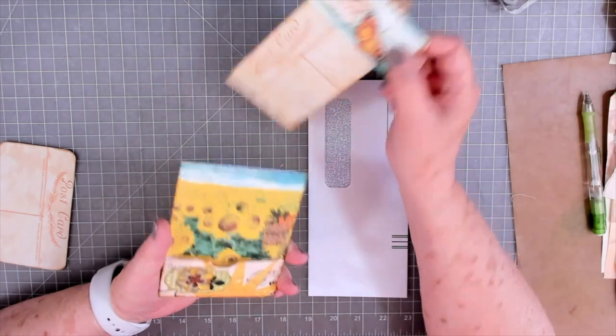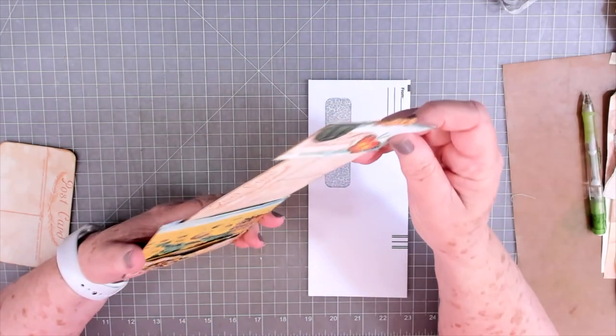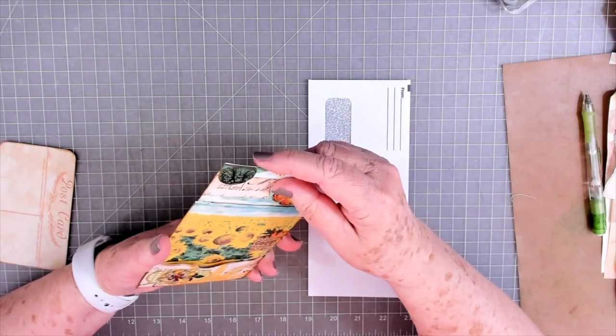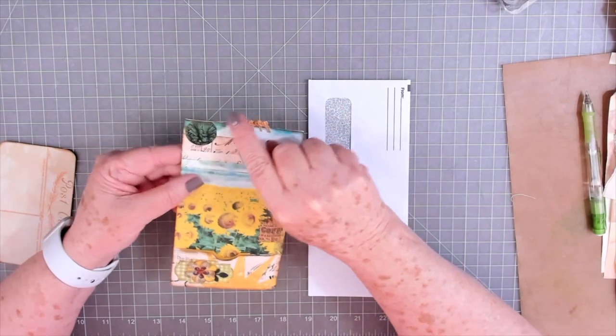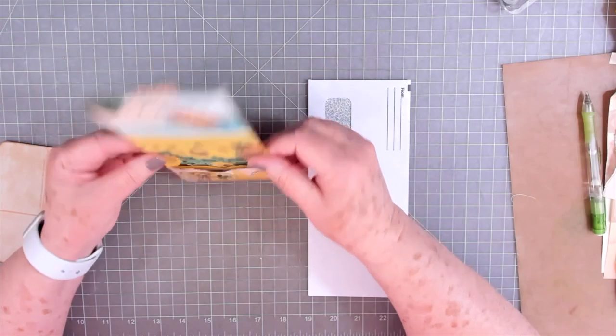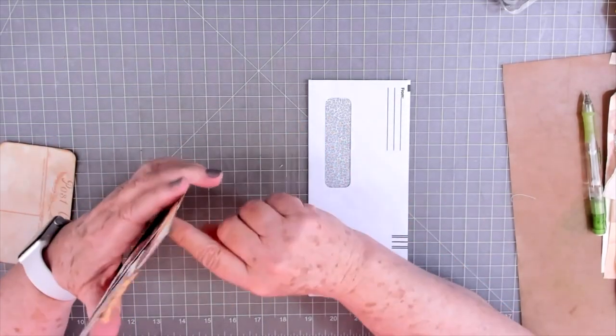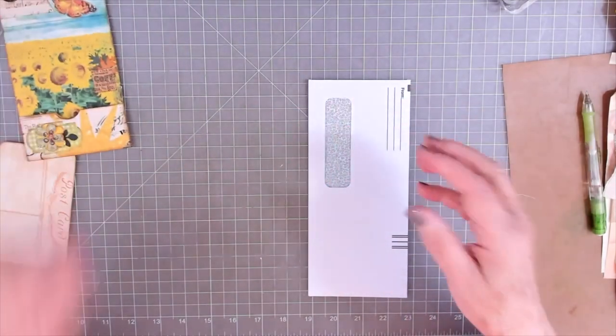That slides out like that, got journaling space, and it slides right back down in there. Is that not smart? I love it. Now I'm not going to be able to do the embroidery at the top, but she made this — if I'm not mistaken, it is made from an envelope, from what I can see. So we're going to try this.